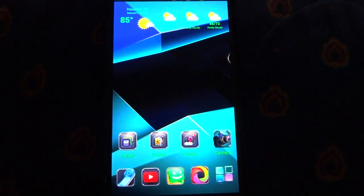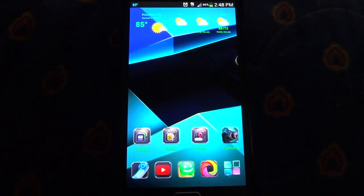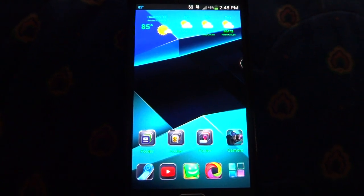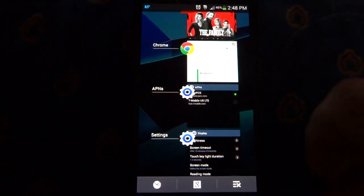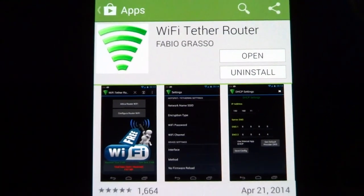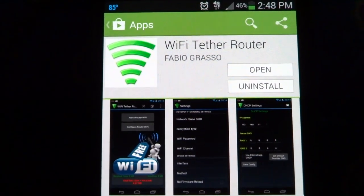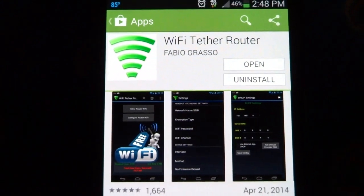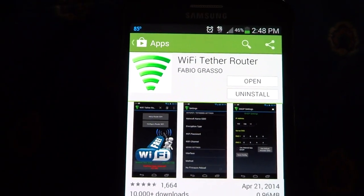Hey, Scott here. I'm going to show you how to get Wi-Fi tethering on your unlocked T-Mobile Note 3 phone running a Metro PCS SIM card. I got the $60 a month plan, it's unlimited data. From the app store you're going to need a rooted phone — the Wi-Fi Tether Router app by Fabio. Contact him by email if you have any problems, he's really good at getting back with you. The app works great; I believe it's $1.99.